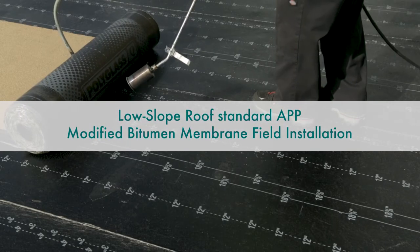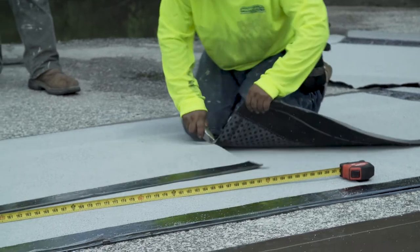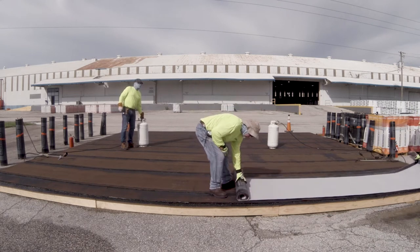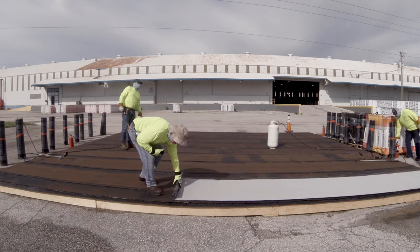Low slope roof, standard APP modified bitumen membrane field installation. Prior to starting, relax the roofing membrane by laying it down on a flat surface and unrolling it. Relaxing the rolls for several minutes releases some of the material memory of the polyester reinforcement that develops from the production process.